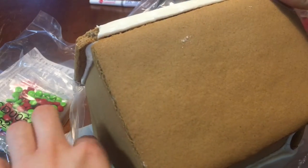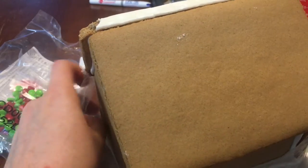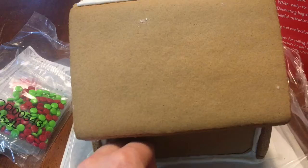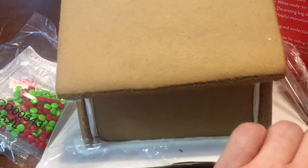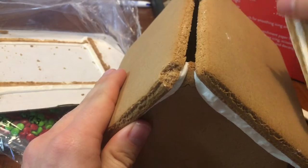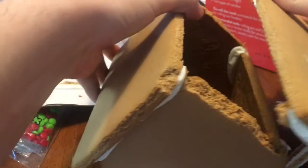Let me rip this apart - this is probably the hardest thing I've ever done in my life. Oh my goodness, look at this - it's already falling apart! Oh no, oh no. Let's take all the rest of this plastic off. They're all falling apart so I can rebuild it. There we go - that's more like it.